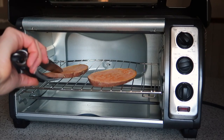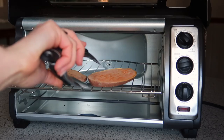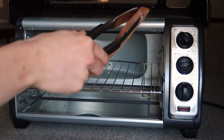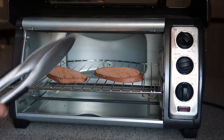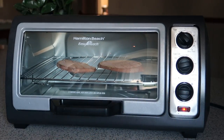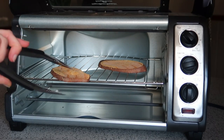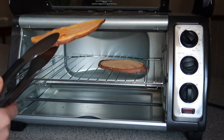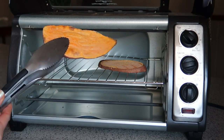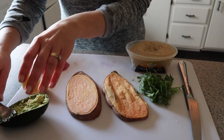Once the first 10 minutes are up you're just going to flip them over. They should be just starting to get slightly brown on the inside but they won't be tender yet. Just flip them over and do another side for 10 minutes. Now they're going to be nice and golden brown on the outside but tender on the inside — a little bit crispy around the edges. Perfect toast in my opinion.